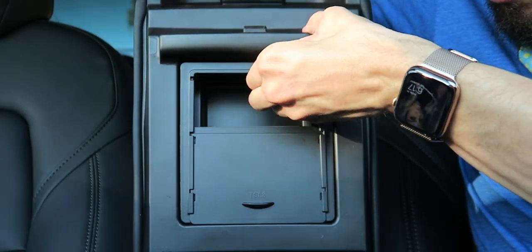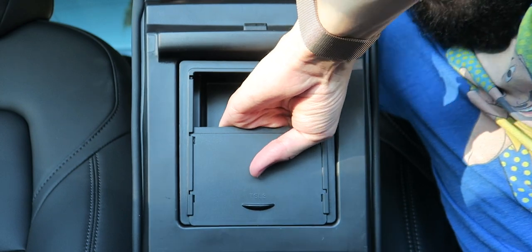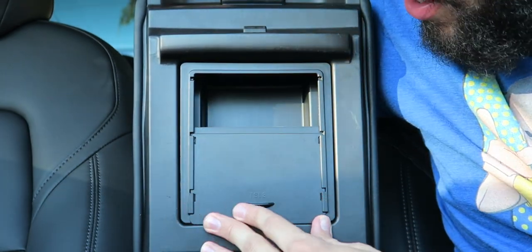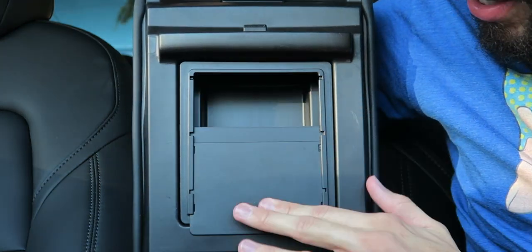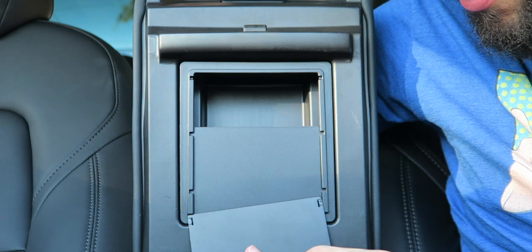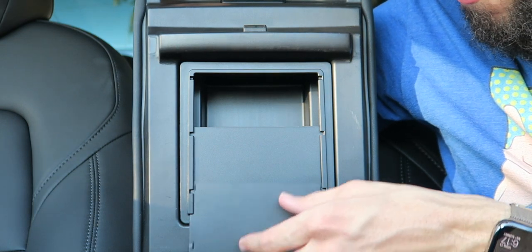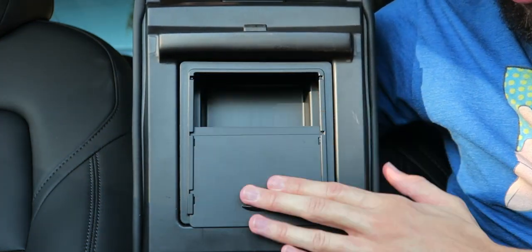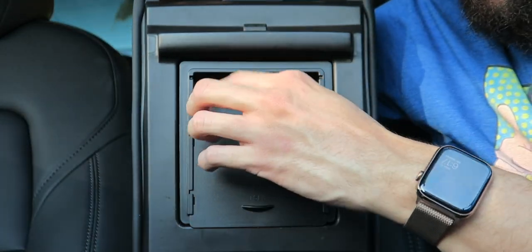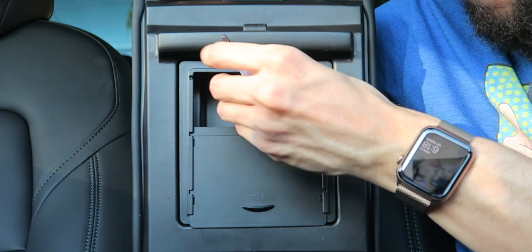Just like that, it's installed — very simple process. Oh yeah, it's in here. I'm gonna make sure to push the edges down. This isn't going anywhere — perfect fit, too. Look at that. If you really want to, you can take the lid off, but let's put that back on. Just like that — now I can put stuff in there. I got a little dongle here. I got a pen — will that fit? Yep, fits. Close it. Just like that.